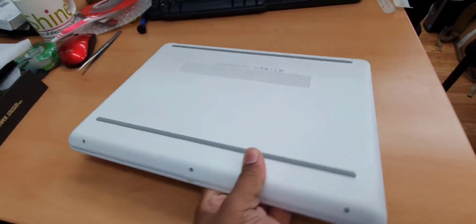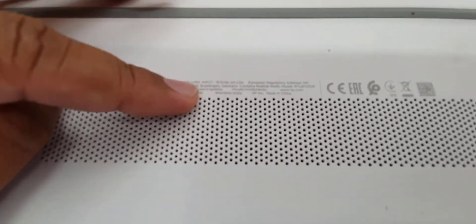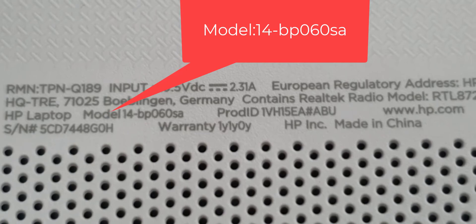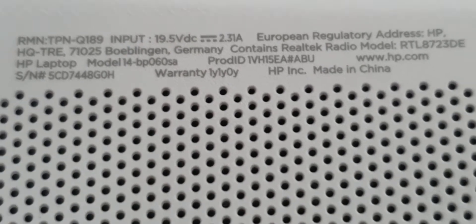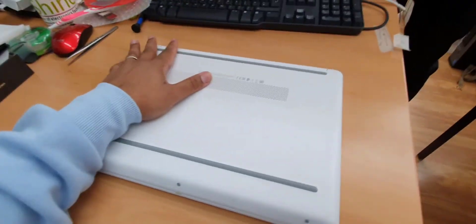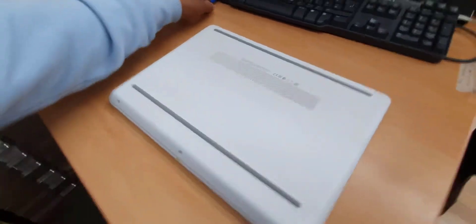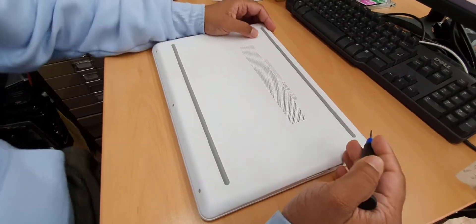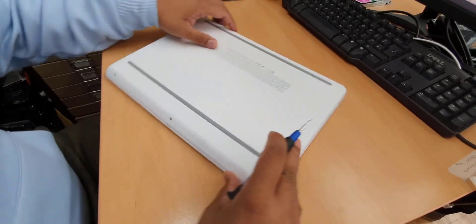Hello everyone, today we're going to take apart this HP laptop. The model number is 14 dash BP06. We're going to take out every single part and I'll show you how to open and replace whatever you want — whether it's the hard drive, RAM stick, charging port, or whatever you want to do.